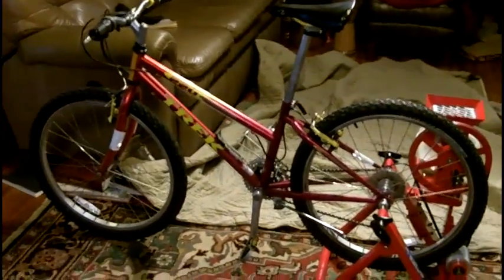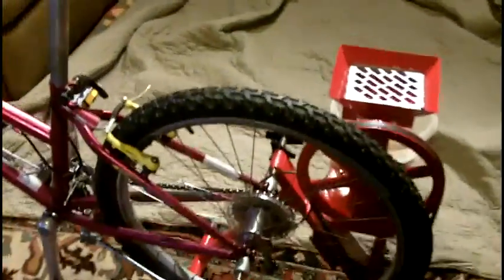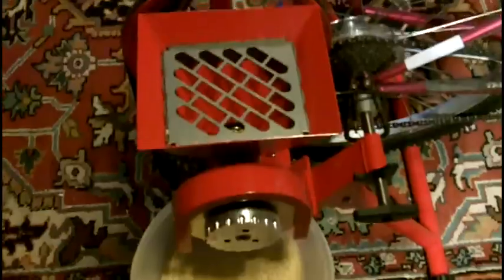This is the Grain Maker machine — that's the name of it. It comes with an option for a bike trainer, which allows you to have a pedal-powered grain mill, which you will see in a minute. It's very easy to get on there and to pedal, and it's definitely helpful when the lights go out or if you're living off the grid.